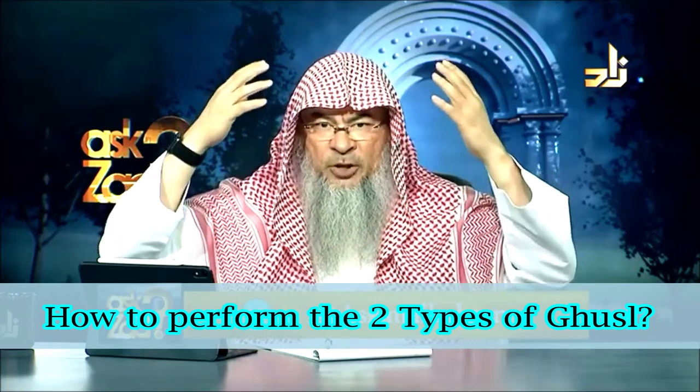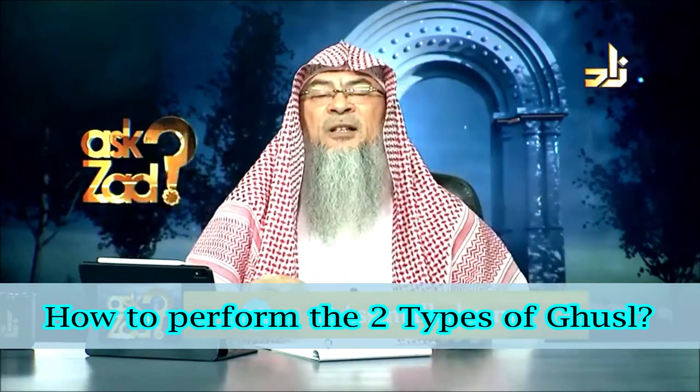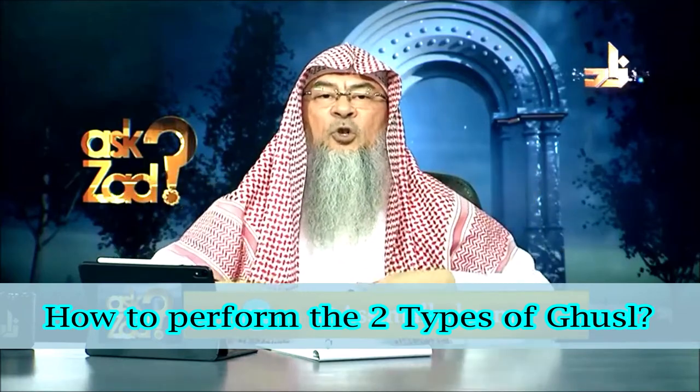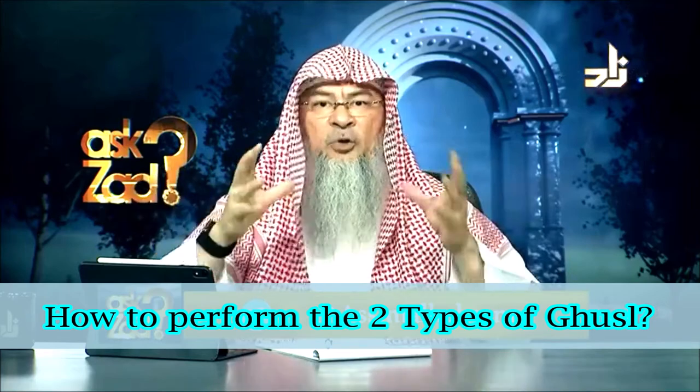Then you put three scoops of water on your head and make sure that it's thoroughly reaching the scalp and washing your head, then wash the rest of your body, wash your feet at the end. This is the normal ghusl according to the sunnah.